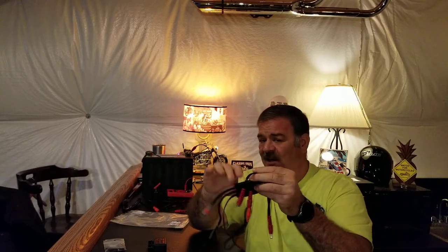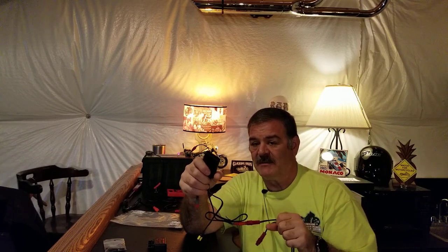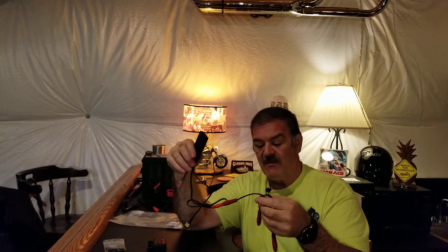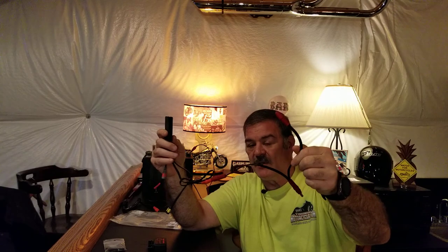This troller can handle 15 amps total, meaning it can run your entire heated gear setup. You may need to add Y-cables to split the feed to two different garments depending on how your gear is configured, but you could handle everything with just this one unit.